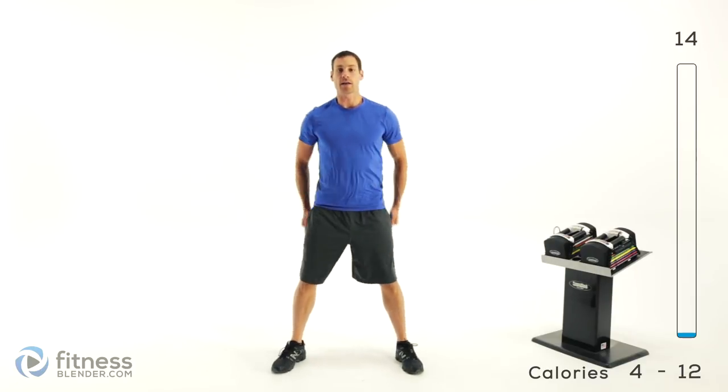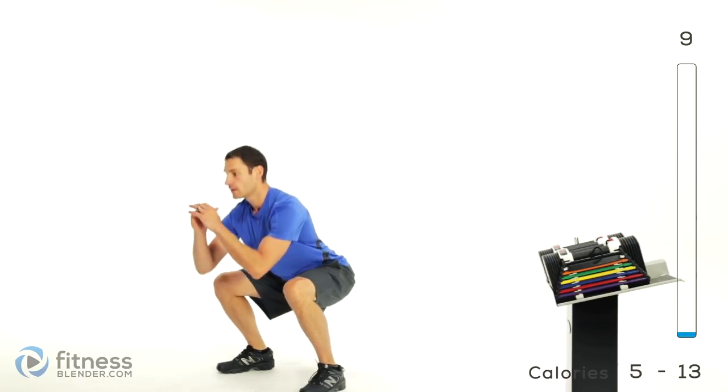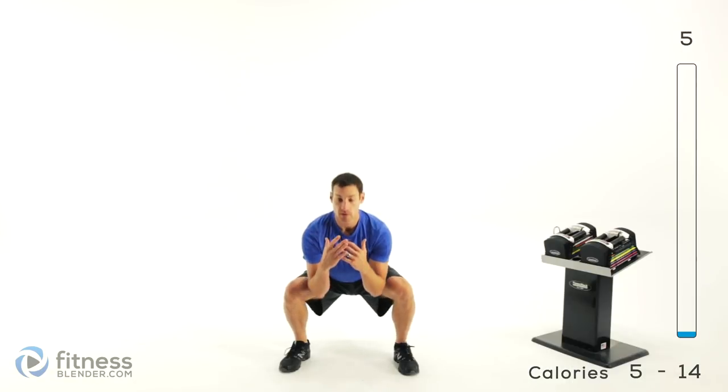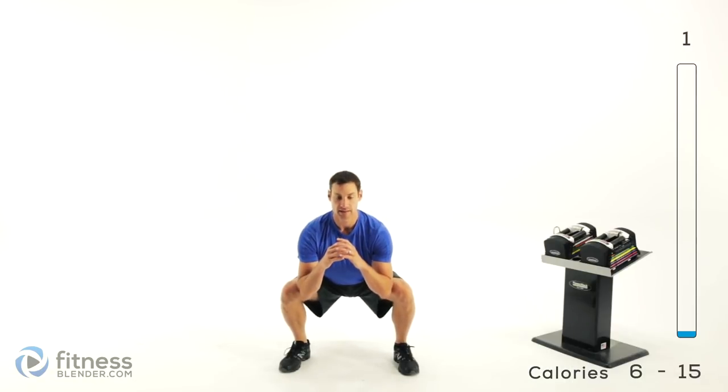And into squats — nice and slow, down as deep as you can, right back up. Try to keep that back perfectly flat and you're not using any weight. Your body's going to have a tendency to want to round those shoulders, so try to keep everything nice and solid.